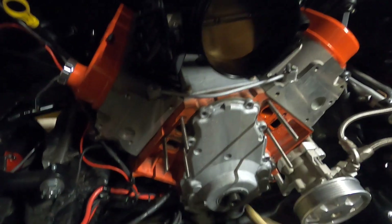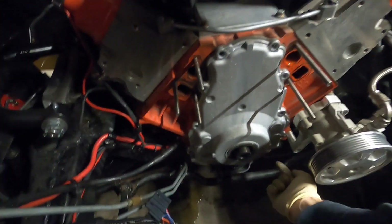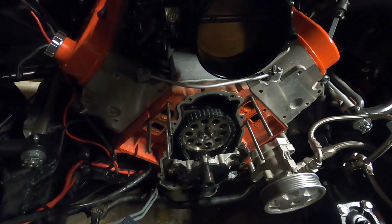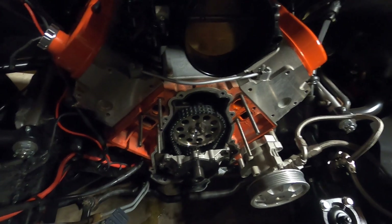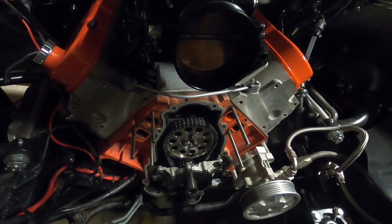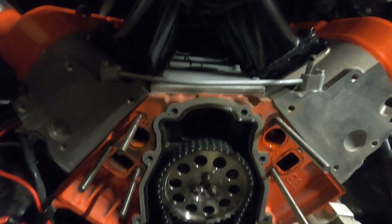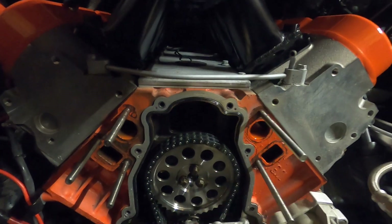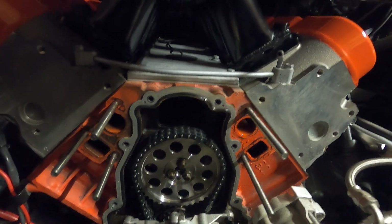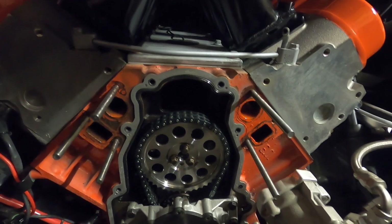Got the balancer off. All the bolts are out of the front cover — of course you have the ones you can see, and there is one on either side that bolts up from the oil pan, but that's removed too. We do have an aftermarket double roller timing chain on here. I don't know a whole lot about this motor, but we're learning as we go. We don't know how many miles or anything are on it, but we do know all this was done at the same time when the truck was built, and honestly it does not have very many miles on it at all.